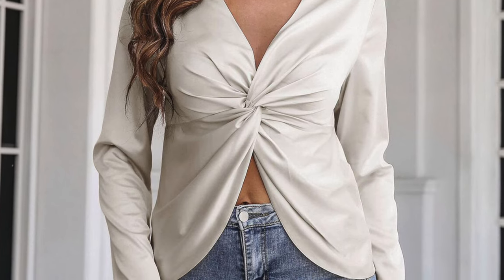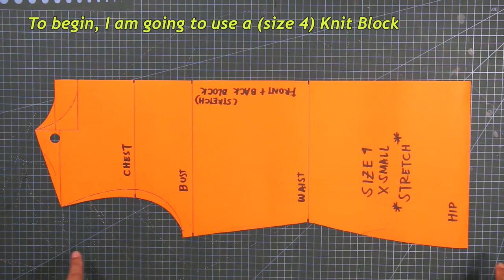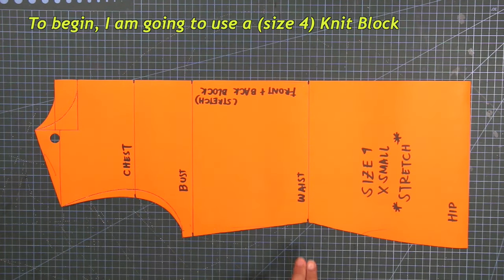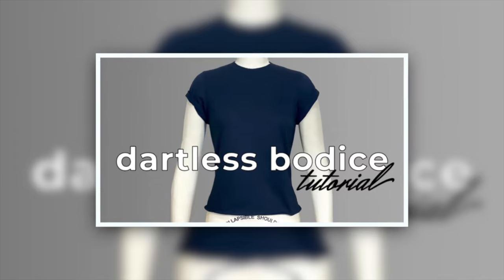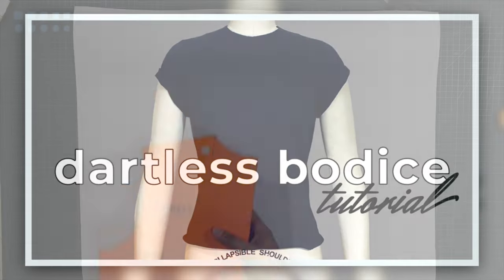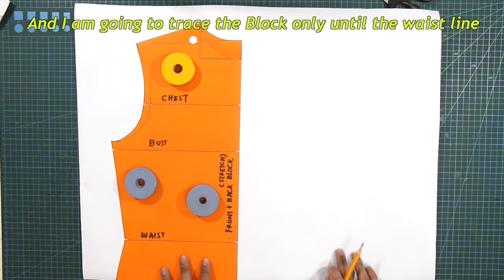Let's get this tutorial started. To begin, I am going to use a size 4 knit block. If you guys are new to my channel, I have a separate tutorial for dartless bodice and please do check it out. And I am going to trace the block only until the waistline.